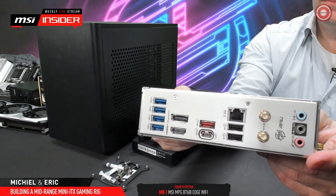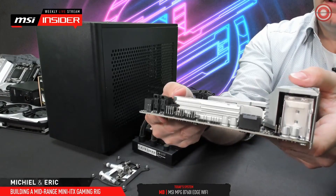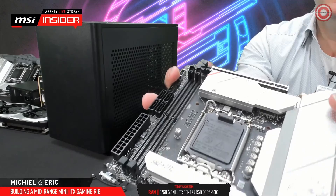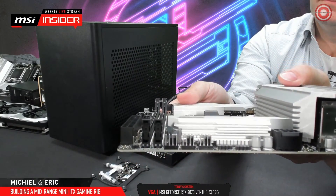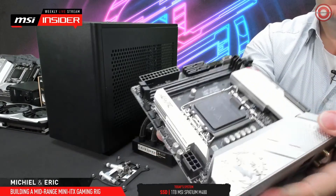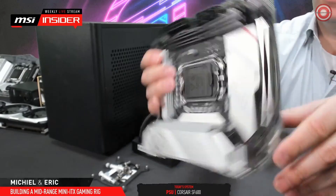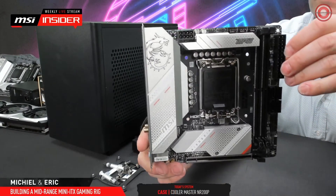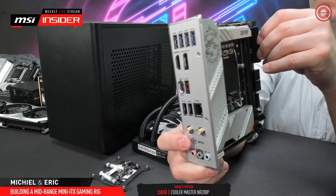It has an eight-layer PCB with two-ounce thickened copper. Usually ITX boards have more PCB layers, and that has to do with all the stuff you have to cram on a very little PCB — all the signals, basically all the traces have to walk over each other to fit everything on that PCB. So that's why you generally see more layers, and this one has an eight-layer PCB, whereas most B760 boards would, for example, go for a six-layer PCB.